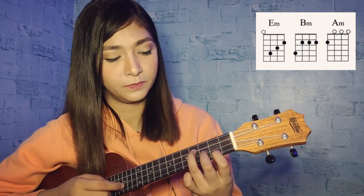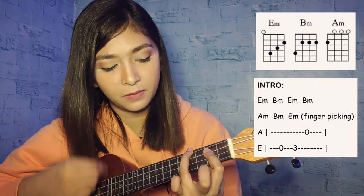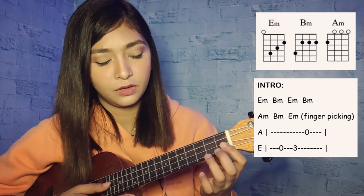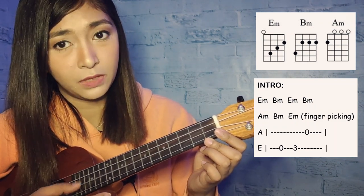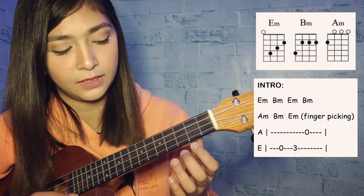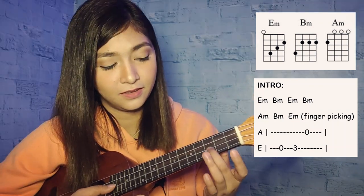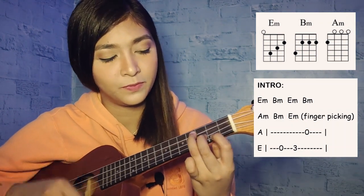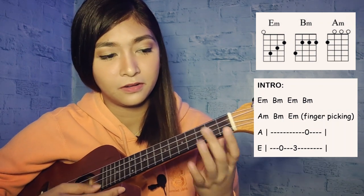Starting with E minor: down, down, up, down, up, down, up. Then B minor, A minor, B minor. Then fingerstyle: play the second string open, then ring finger on the second string third fret, then the first string. Then B minor fingerstyle — first string. We continue: A minor, B minor, B minor, E minor, B minor, A minor, B minor, A minor.